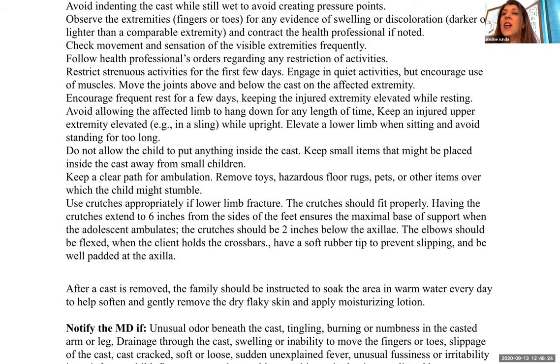Do not allow the child to put anything inside the cast. Keep small items that might be placed inside the cast away from small children. Keep a clear path for ambulation — remove toys, hazardous floor rugs, pets, or other items over which the child might stumble. They already have a fracture; we don't want them falling. Use crutches appropriately if they have a lower limb fracture.